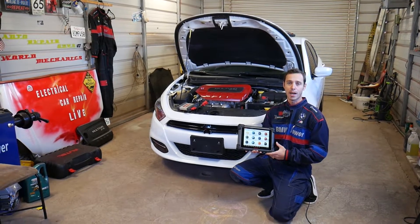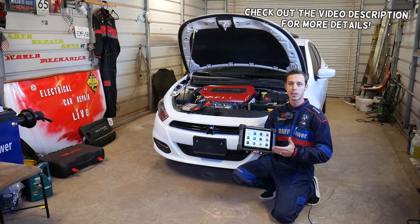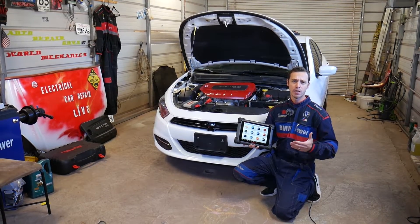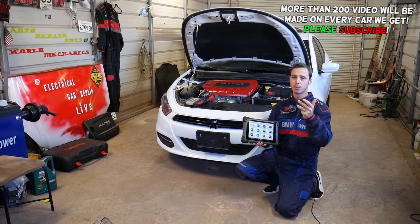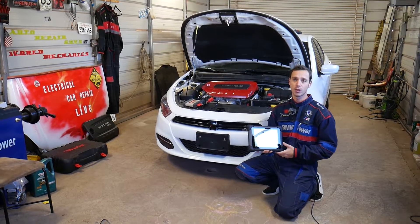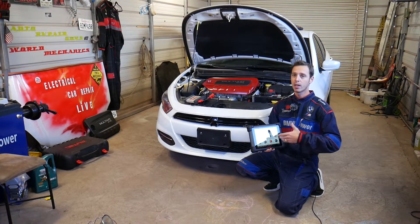Hey guys, welcome back to Electrical Car Repair Life. In today's video, we'll show you how to relearn and calibrate the camshaft and crankshaft position sensors on a 2.4 multi-air engine. This engine has been used in multiple vehicles such as the Dodge Dart, Chrysler 200, Dodge Pro Master City, Jeep Cherokee, Jeep Renegade, Jeep Compass, Fiat 500X, and Fiat Toro.